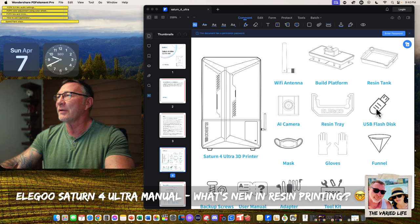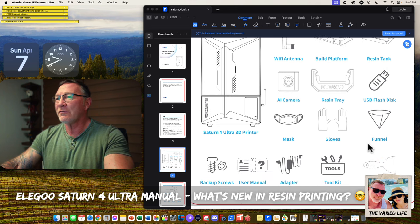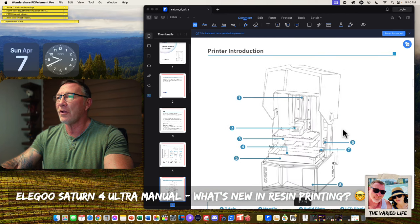Also in the packing list: resin tray, flash, gloves, funnel, backup screws, power adapter, tools, and all that.